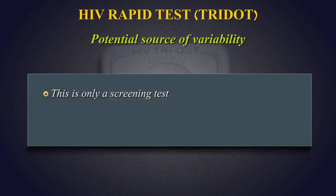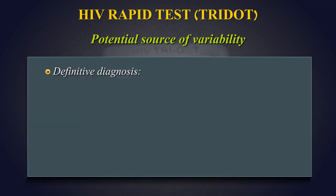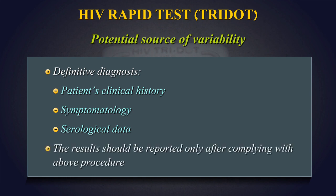This is only a screening test. All samples detected reactive must be confirmed by using HIV Western blot. Therefore, for a definitive diagnosis, the patient's clinical history, symptomatology as well as serological data should be considered. The results should be reported only after complying with the above procedure.